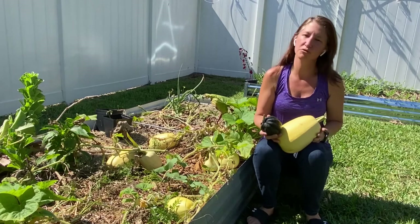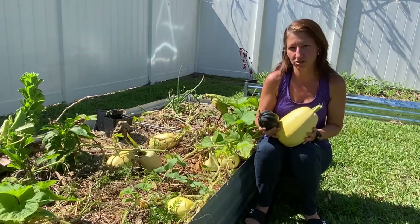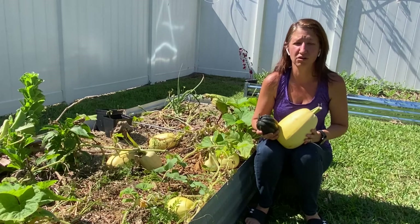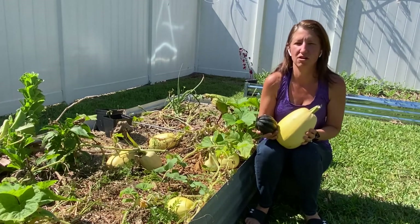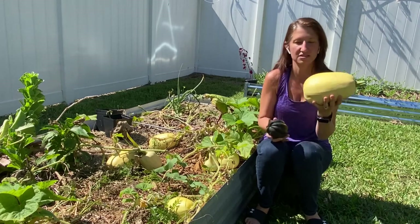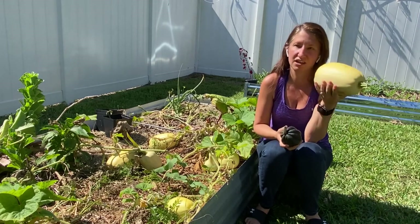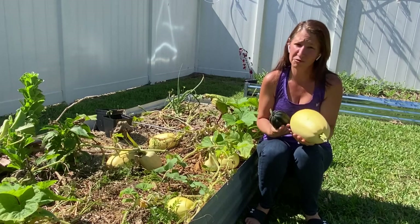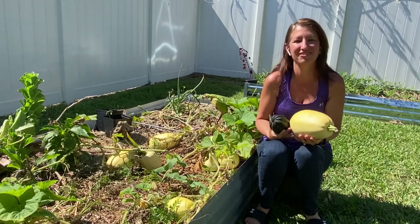I grew three of your traditional winter squash varieties. There's a ton of different kinds you can grow, but I really wanted to focus on the three most commonly seen in the grocery store. First, spaghetti squash — this is by far my favorite squash to grow, and I've had some trouble with it. This is not my first time growing it.